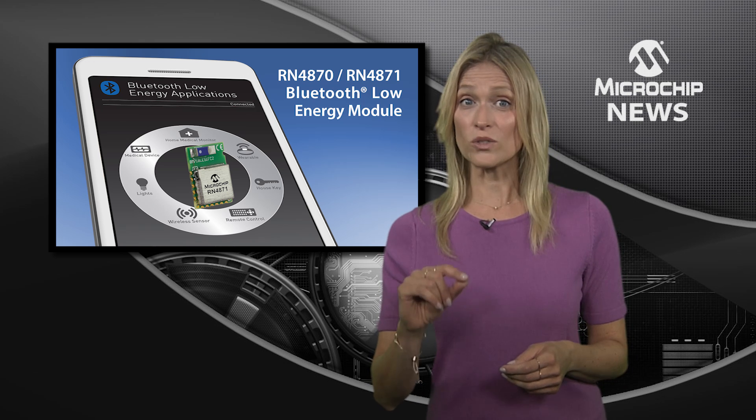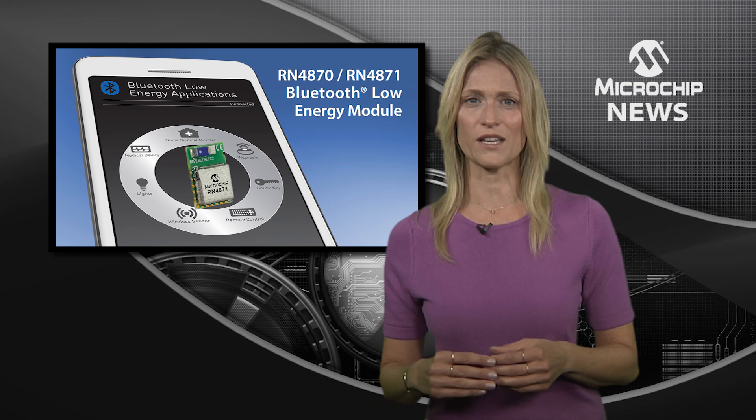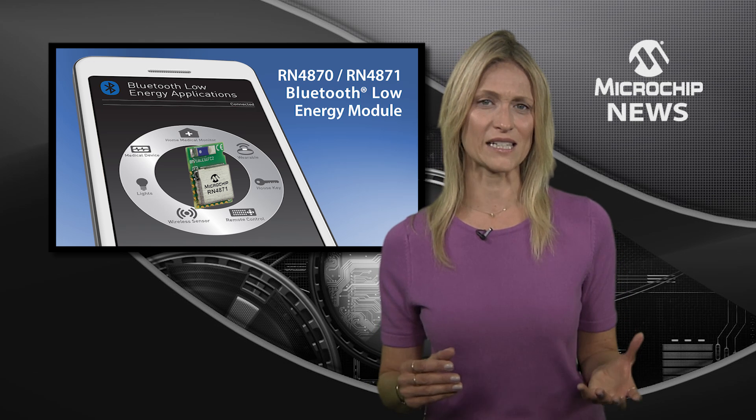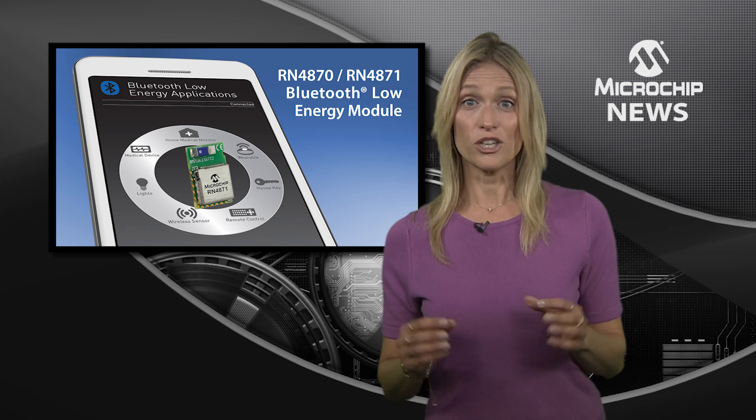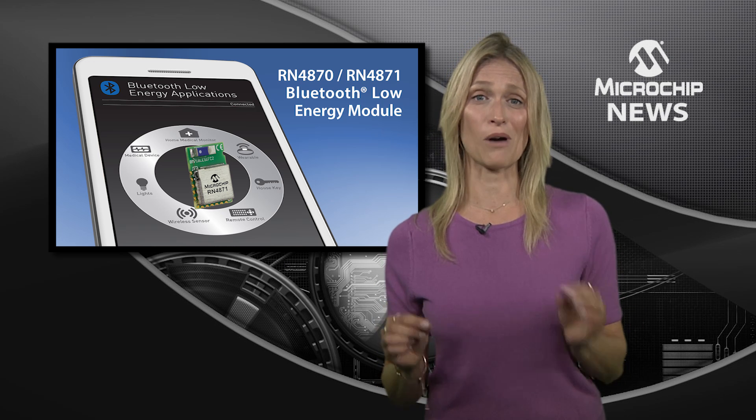That means your design could seamlessly transfer data over BLE devices and support different beacon formats like iBeacon and Eddystone using a single ASCII command.